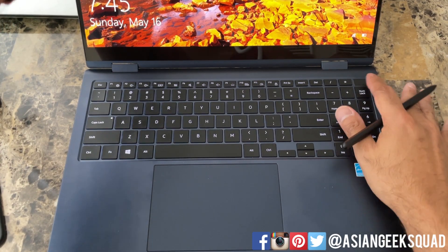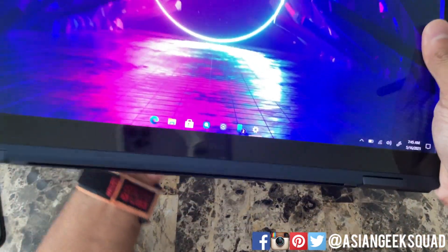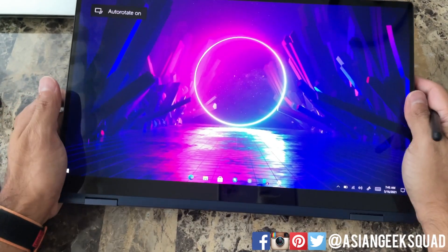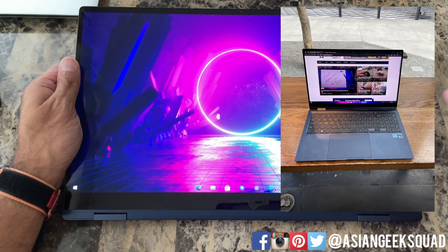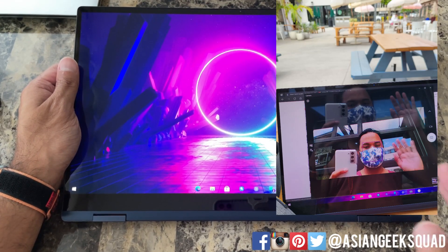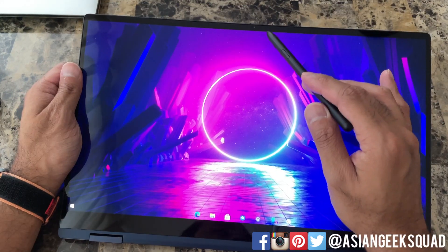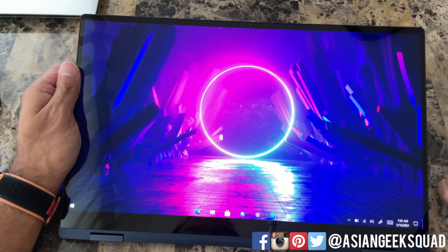Aloha everyone, this is Max with Asian Geek Squad. In this video we're gonna take our Samsung Galaxy Book Pro 360 outdoors and test it outside. I've seen a lot of comments about the usability outside, and we'll just see if that's true or not. The second part of this video is testing out the selfie camera — I've heard a lot of bad things about it and let's see if the experience is true for us as well.